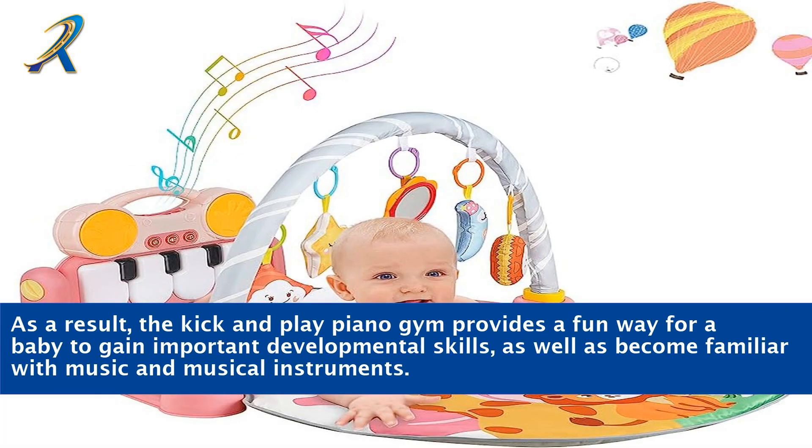As a result, the kick and play piano gym provides a fun way for a baby to gain important developmental skills, as well as become familiar with music and musical instruments.